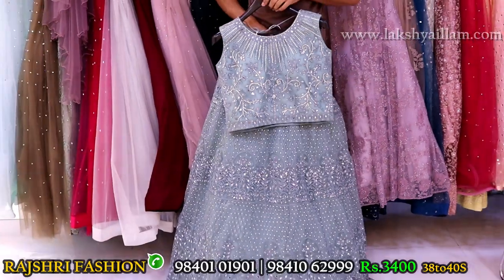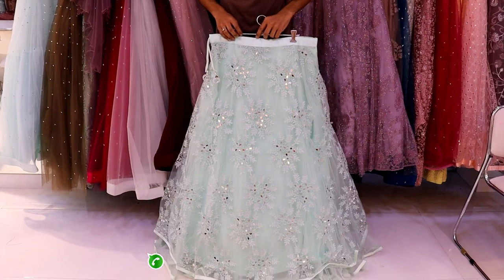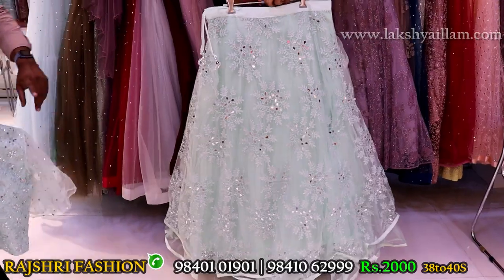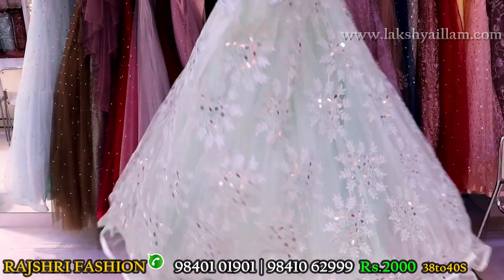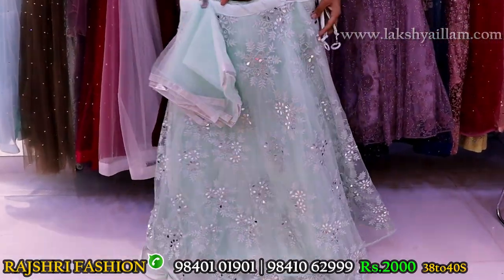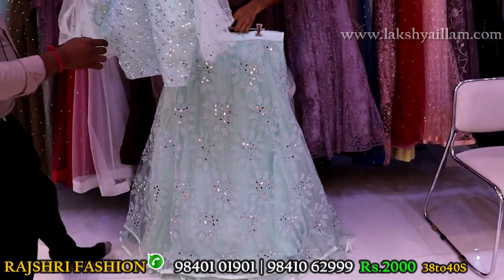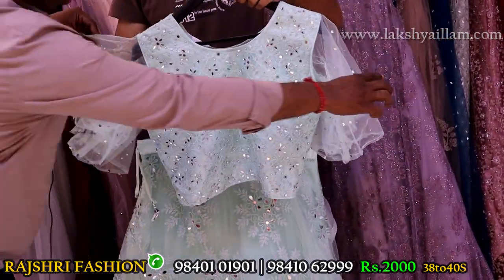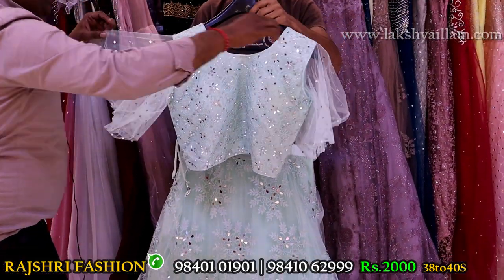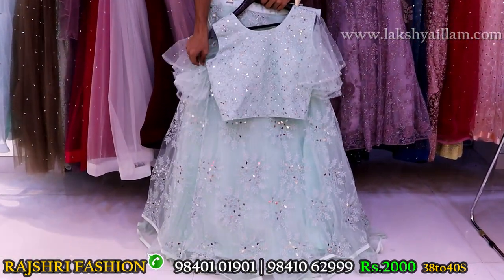Festival special: light pista green color with completely thread embroidery and mirror work. Can-can lining, everything attached, dupatta included. Full flare. Price just 3000 only. Blouse in different style — amarela style, poncho style, butterfly style. Price just 3000 rupees. Size 38 and 40. Best collection, backstore offer.